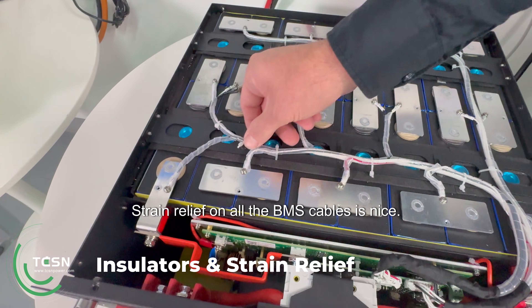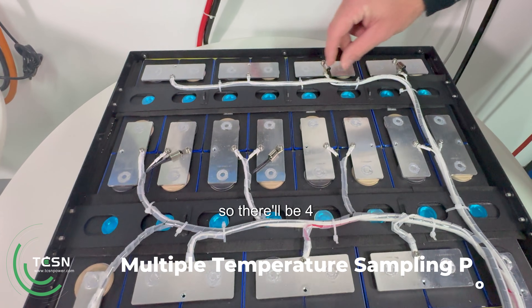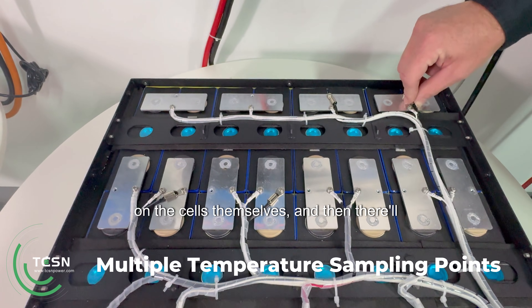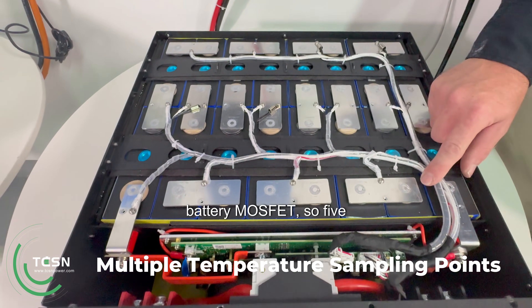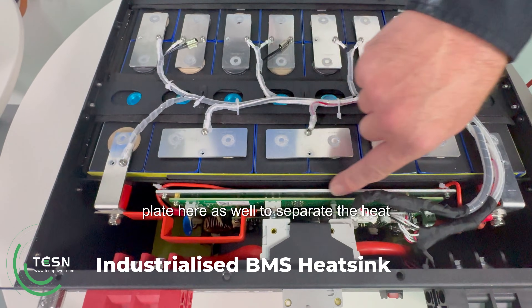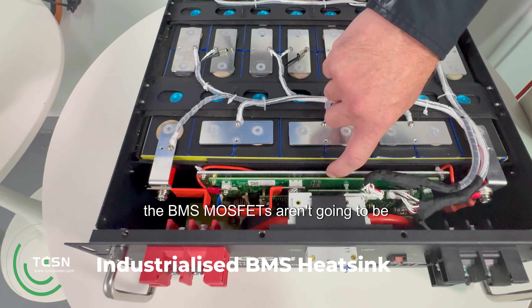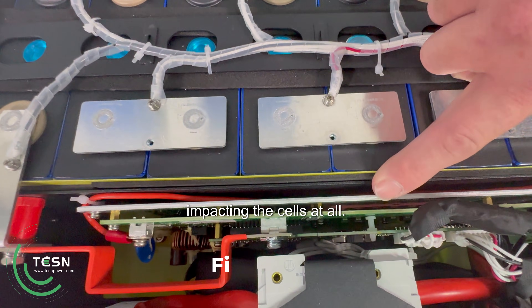Strain relief on all the BMS cables is nice. There are four temperature probes on the cells themselves and one on the battery MOSFET, so five in total. The BMS has a really nice aluminium plate to separate the heat from the BMS from the cells, so the BMS MOSFETs aren't going to be impacting the cells at all.